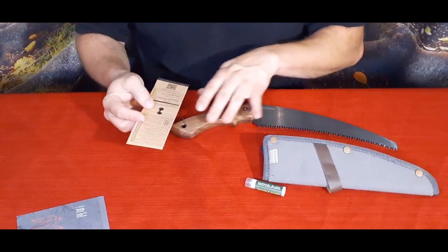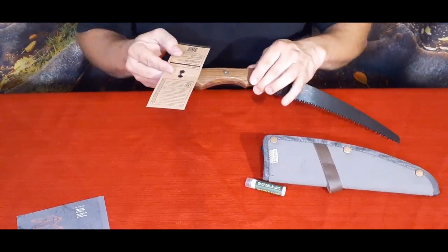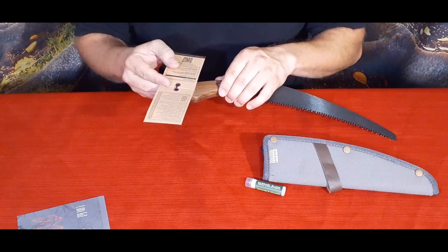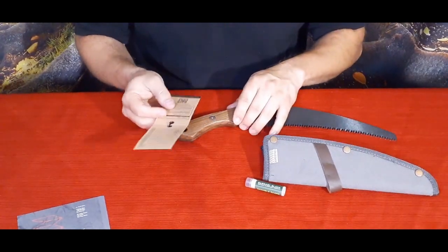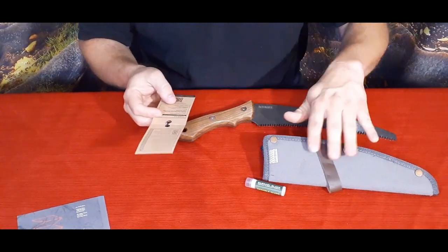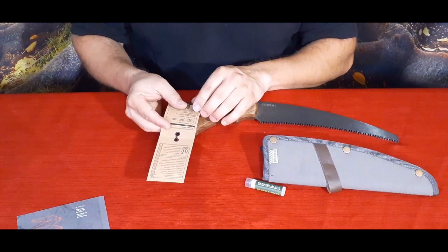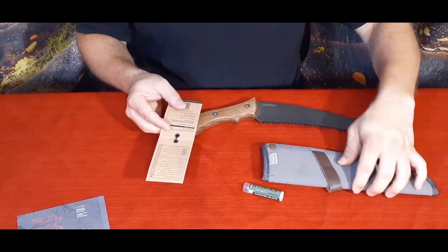Down at the bottom it says 'Timber Saw' and lists a few points: it has a one-year limited warranty, a durable walnut handle — as I said, they usually have a walnut handle; that's kind of a signature thing, just like their sheaths with that green and the leather. It also has what they call a rugged and mold-resistant polyester sheath, so this is polyester.